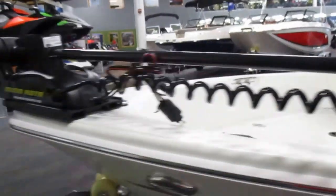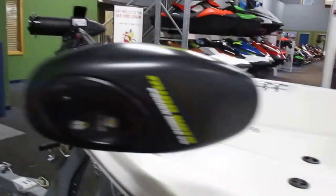It also comes with a Minn Kota Power Drive V2, 55 pound thrust, 12 volt trolling motor with pedal.